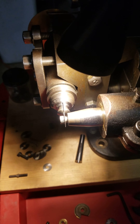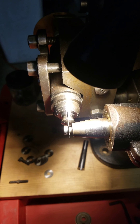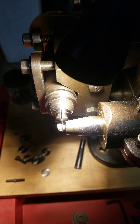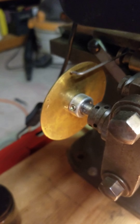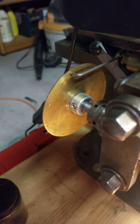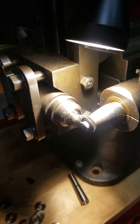When I want to cut watch gears I can set this up, set the depth, and then with the arm I can just slide the gear tooth across. With my indexing at the back I can just roll it around to the next tooth and then slide the slide back and forth and cut my teeth.